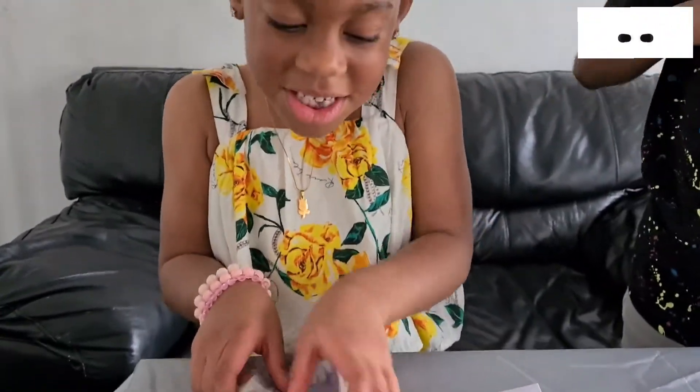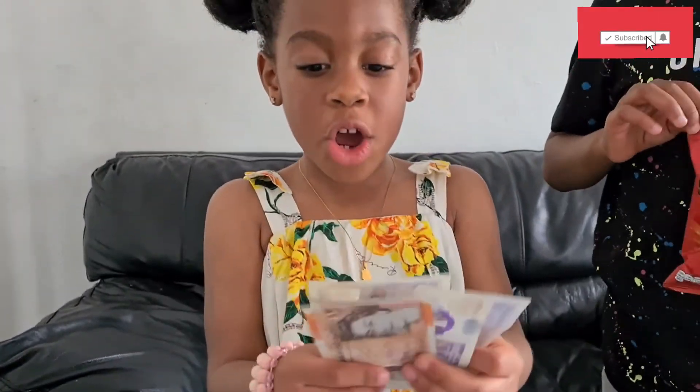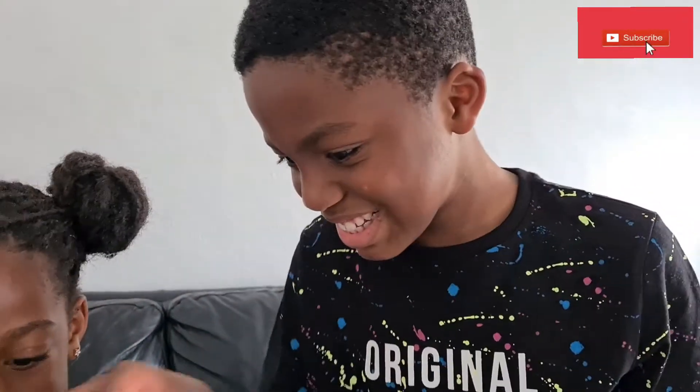You guys, finally I have got this — a hundred pounds! Look how much it is, you're kidding me, look at all of this!